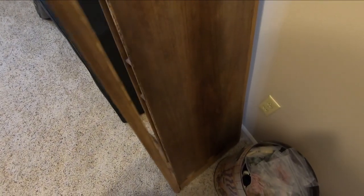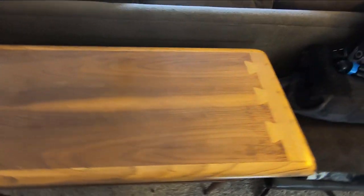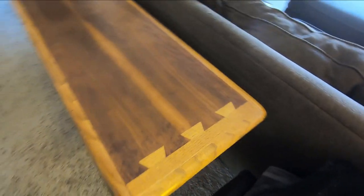And this other project that looks very difficult to do right. Thanks for watching.